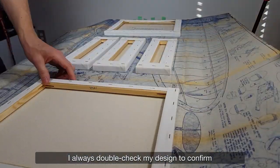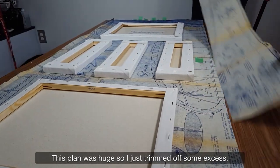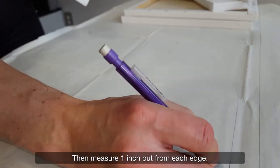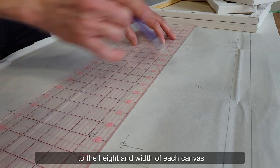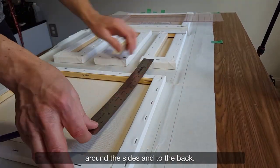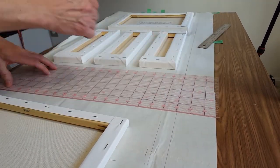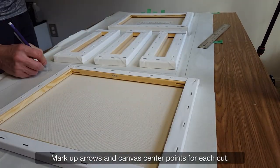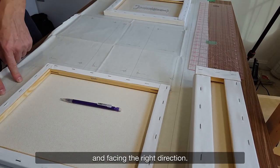Always double check your designs to confirm the exact arrangement of the canvases. This plan was huge so I just trimmed off some excess. With the plan face down, map your canvas edges, then measure one inch out from each edge — this is where you will cut. You'll need to add at least one extra inch to the height and width of each canvas to allow you to fully wrap the plans around the sides and to the back. Mark up arrows and canvas center points for each cut. These guides will help you in gluing and ensure everything is aligned and facing the right direction.